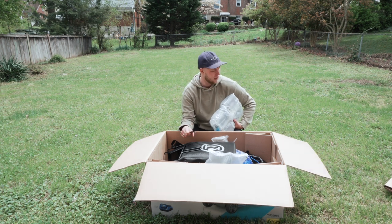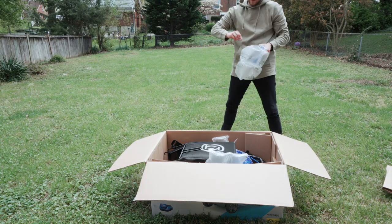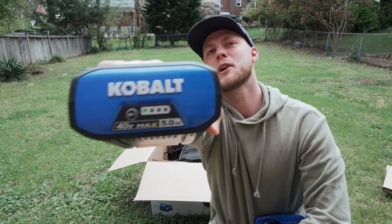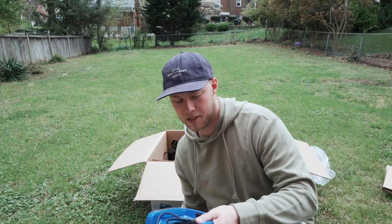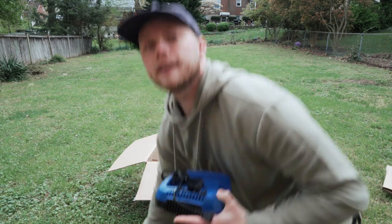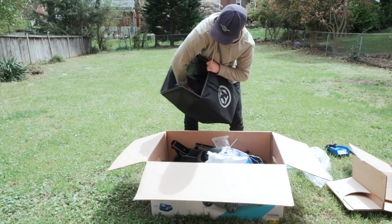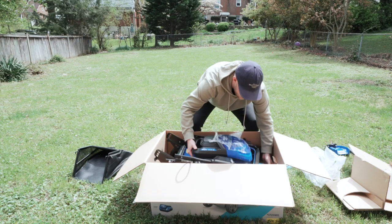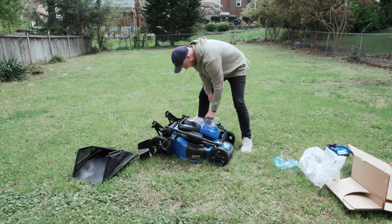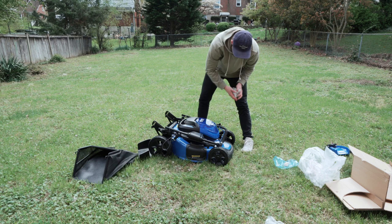I'm going to get this thing out of here, and then hopefully we can fire it up — or turn it on, I guess I would say since it's electric. Here is the battery. It's got a nice heft to it. There's one little dot of charge, so hopefully we'll be able to at least turn it on and walk it around a little bit. And here's the charging unit for the battery, which is pretty cool. There's the bag for the back. Just like that — there she is. Let's get this box out of here. Here is the unit. It's got the 20-inch deck, and this right here is where you put the battery in, which is neat.